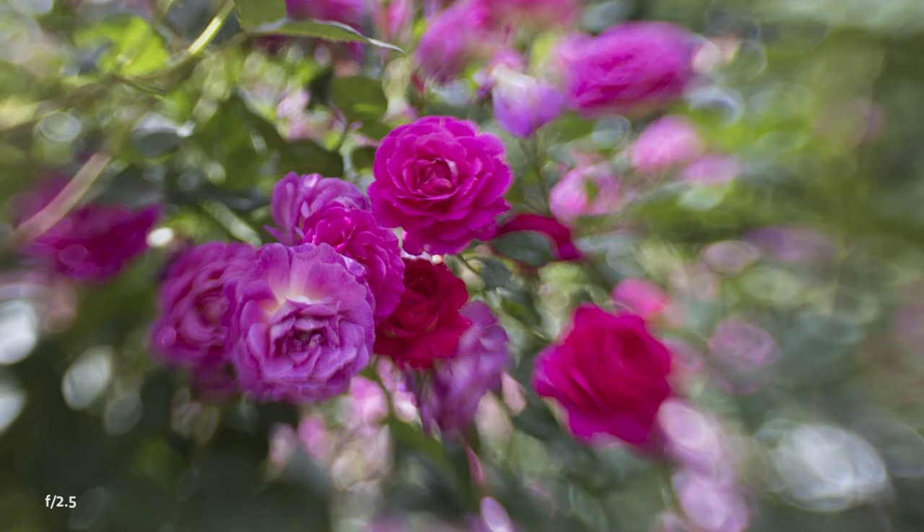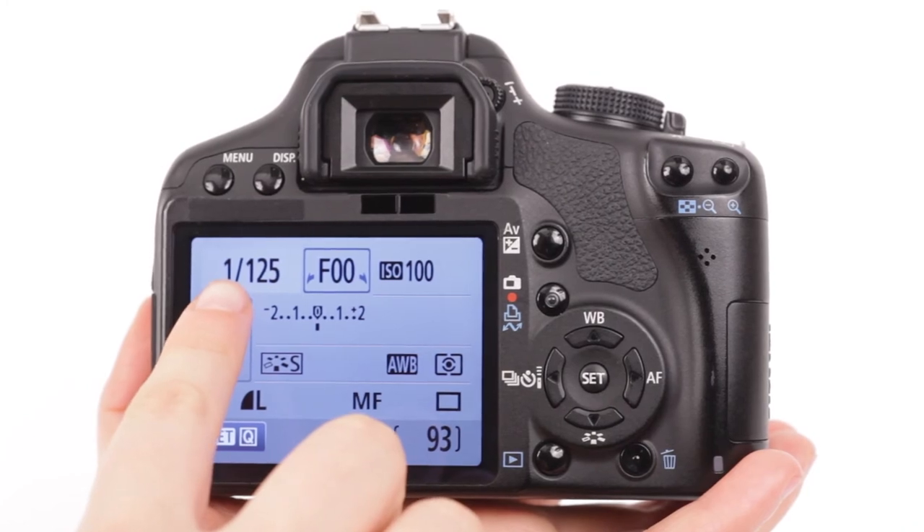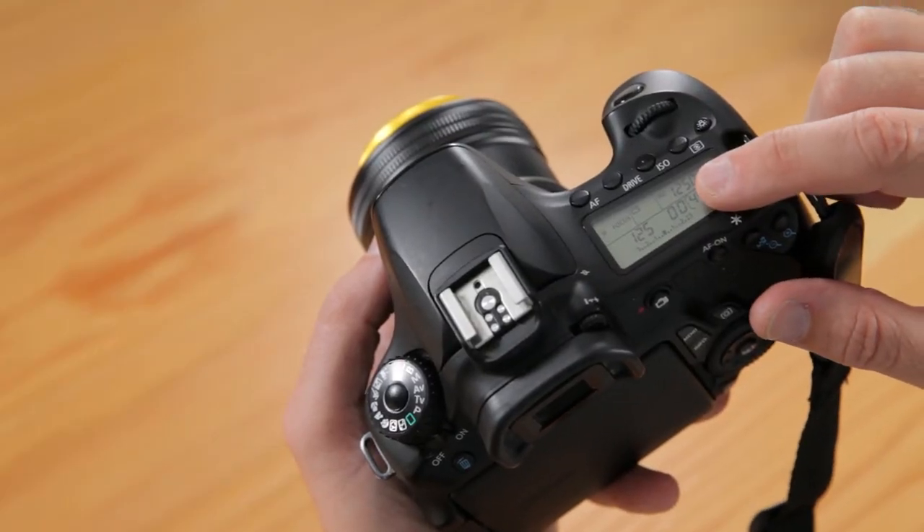When shooting with any Lensbaby lens, the brighter your aperture, the more unique your images will look compared with images taken with a typical camera lens. Since you'll be using your aperture to control the amount of effect, use your ISO and shutter speed to control your exposure. Your camera may display f00 or f-- in place of an aperture value — that's totally normal; you're controlling the aperture with a dial on the lens.